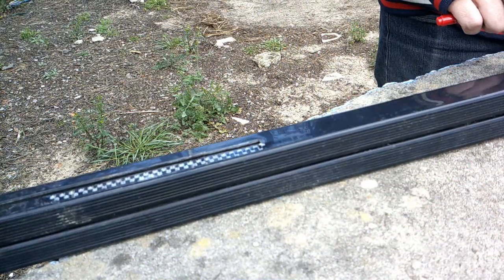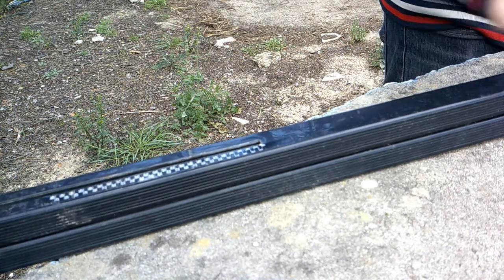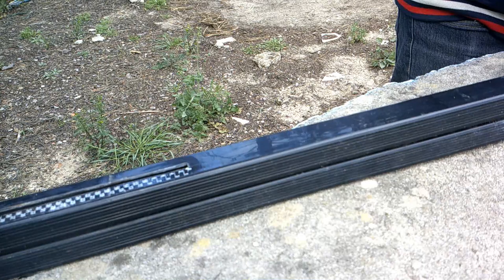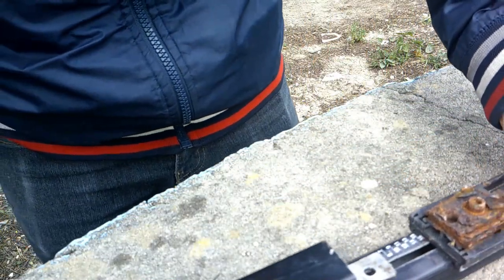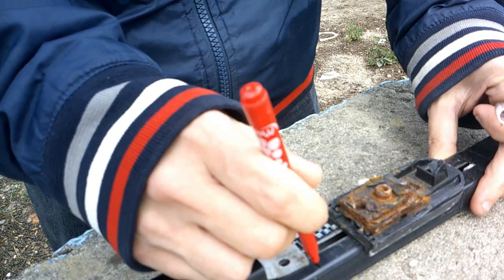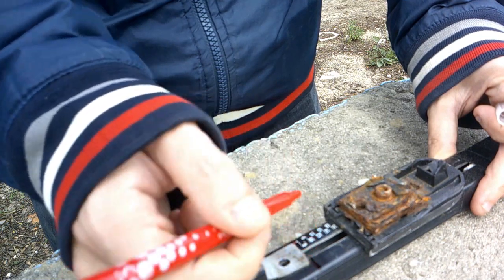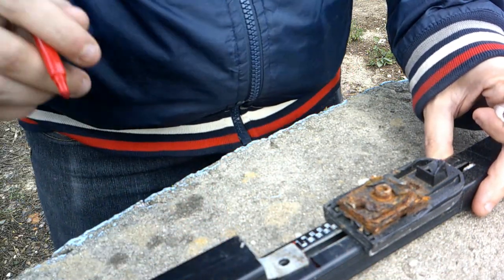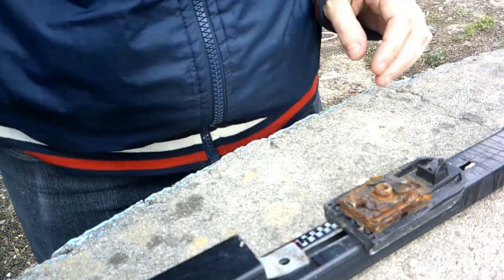I'm gonna saw this way and remove the plastic part here which I don't need at all. Let's start sawing — let me mark here, sorry about the noise but it's how it is. Let's cut through here and here. I need to know where I am doing it and till where I have to saw — from here to here. Let's remove this part away and start rolling.